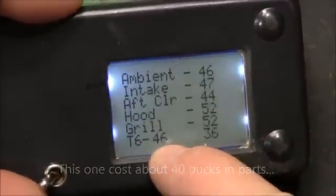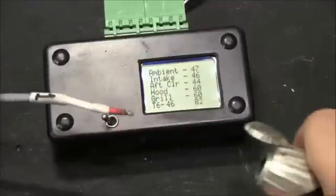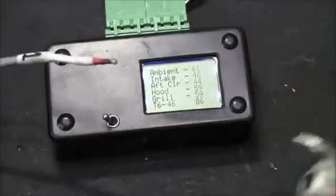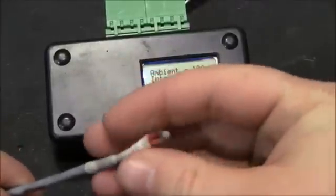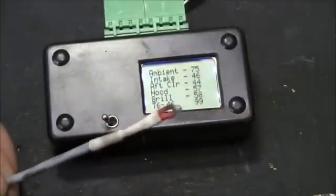Temperature six is actually 46. Here I'm going to grab a random probe and warm it up — this is obviously the top one. These are just little thermistors, they're like 50 cents each.